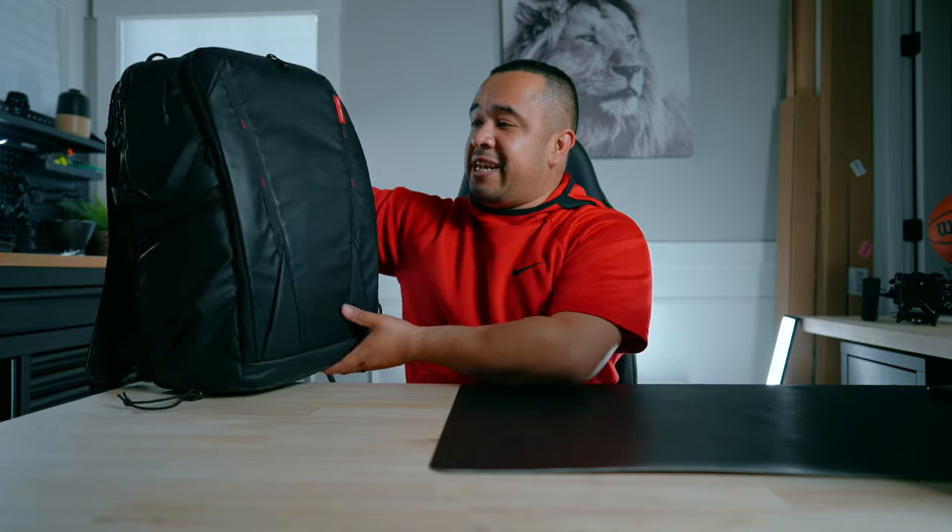So with that being said, the first thing we need is my backpack. The backpack that I use is the PGY Tech One Mo Solo version 1, 25 liter. I got it about three years ago and as you can see it's still in really good shape and I have no complaints about it.